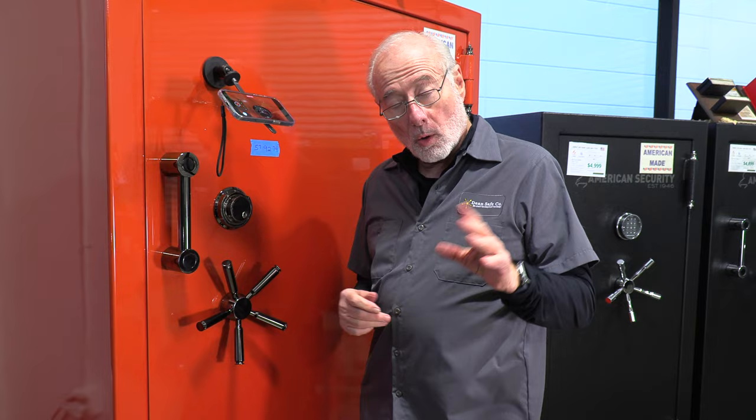Hi. Today I'm going to show you how to dial open a Sargent and Greenleaf 6730 three-wheel lock. By the way, it also works with Lagarde three-wheel locks — they operate the same. I have a combination up here, so if you're looking to crack a safe, this won't work. I'm just going to show you the sequence to open it.